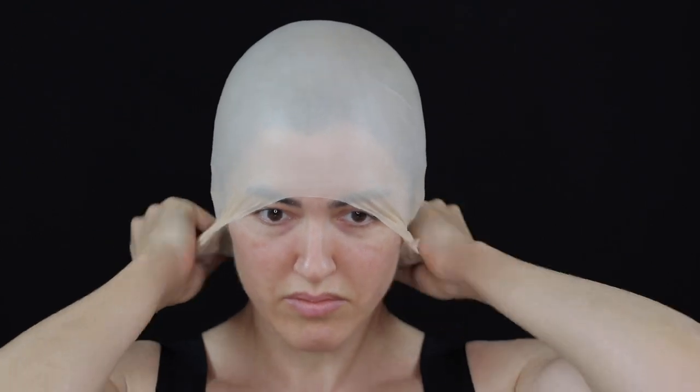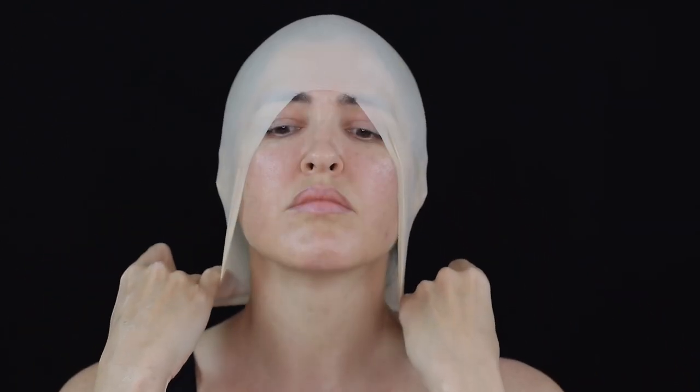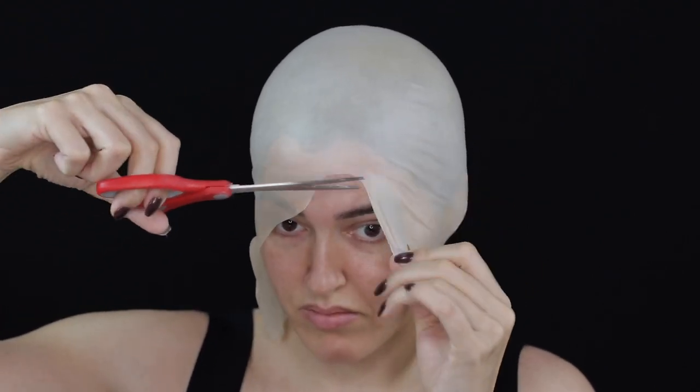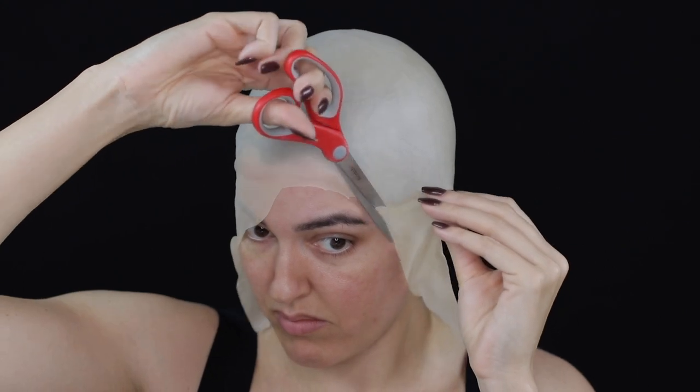Once the Prosaid was clear and tacky, I pulled and stretched the bald cap down, making sure there were no wrinkles in it, as this will affect the overall results of your face cast. I then cut away the extra edges of the bald cap with a pair of scissors — please be careful while doing this as you don't want to cut yourself.